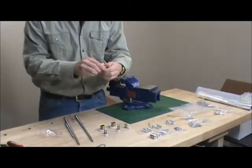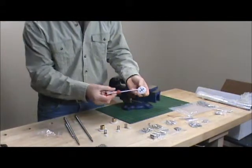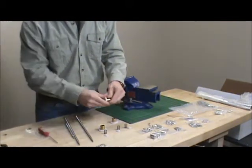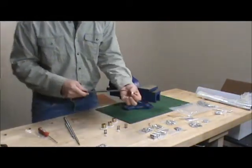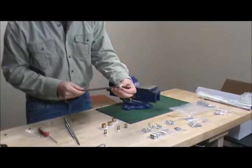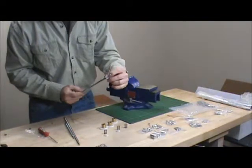Just kind of wiggle it around a little bit. If you notice that it's a little loose, you can take a screwdriver — there are some black screws in there — and just tighten them down. To start out, you're going to take the small Fallon and screw it on just until you start to see a little bit of threads coming out of the end.